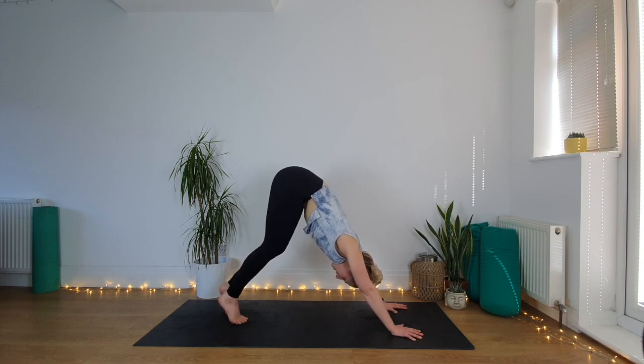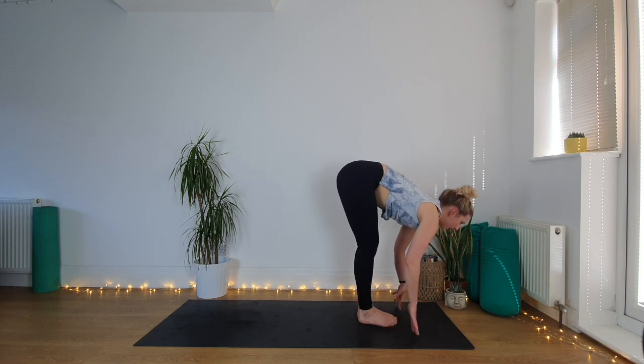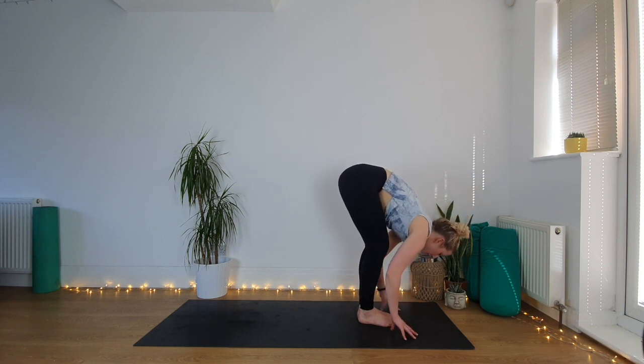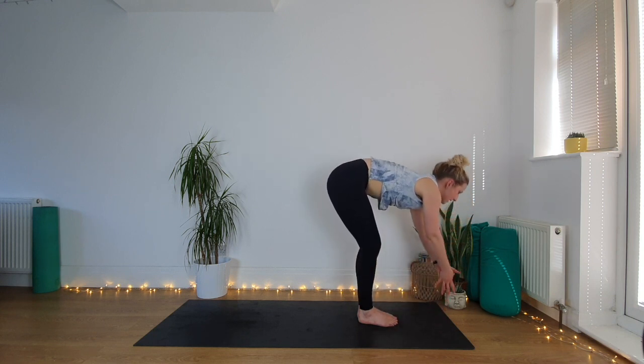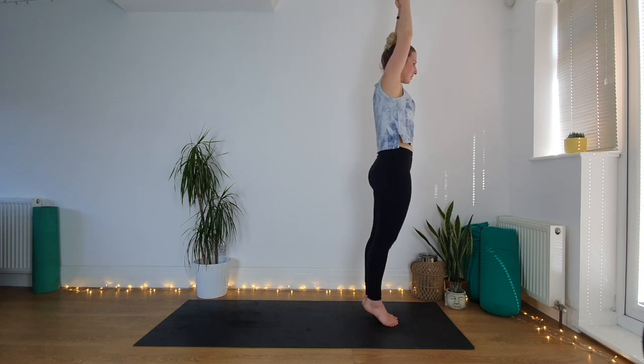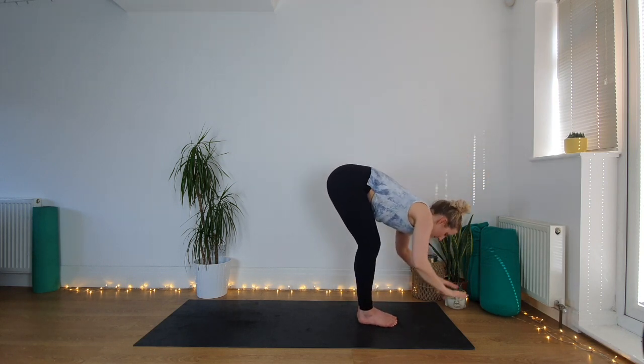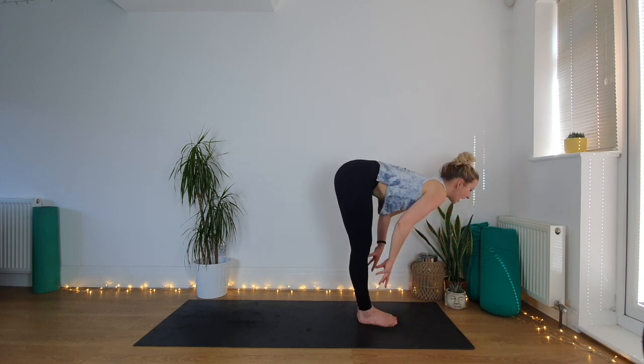Step your feet together, bend the knees, look forward, step or jump — we're at the back of the mat now. Inhale, lift halfway. Exhale, forward fold all the way down. Inhale, lift all the way to standing, take your hands up. Pause here — come right up high onto tiptoes and just wait and find that balance. If you come down a few times that's fine, just come back up in your own time.